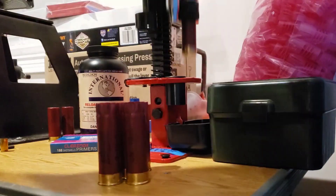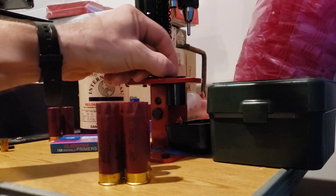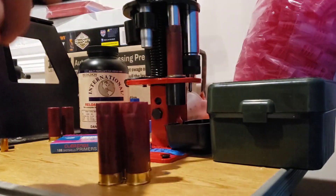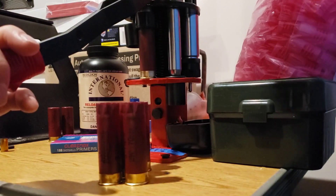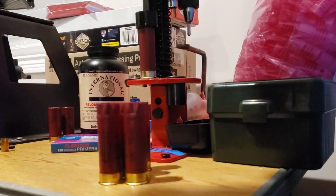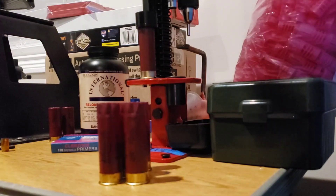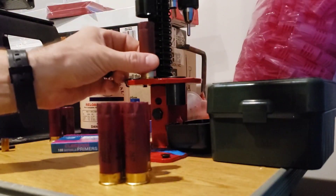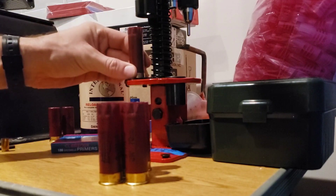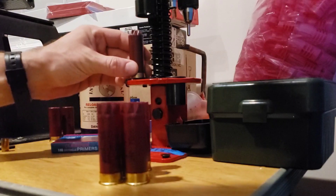I appreciate your patience as I have been moving and getting settled in. I haven't posted much other than some silly shorts recently, but I appreciate you hanging in there. We have our own range now — well, I have the space to build the range on, so I've been playing out in the woods and clearing some of that out.